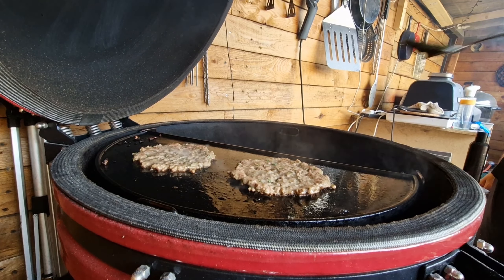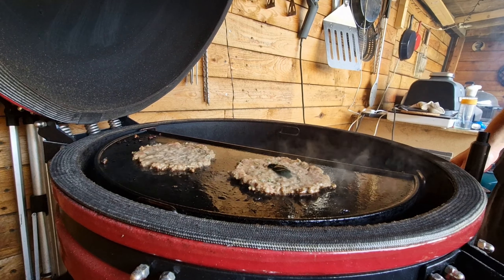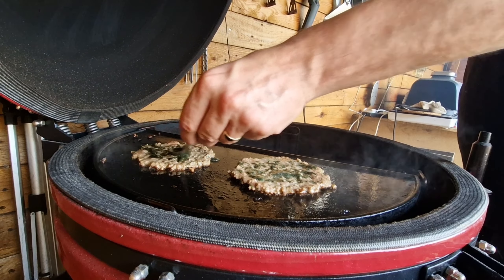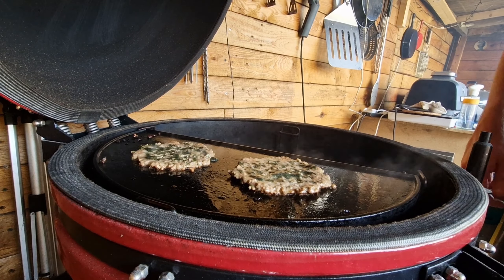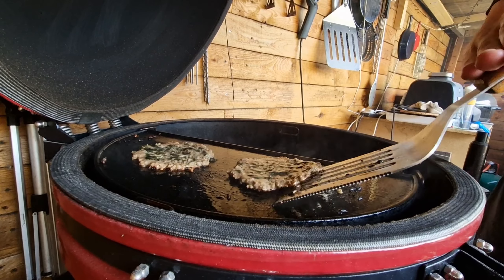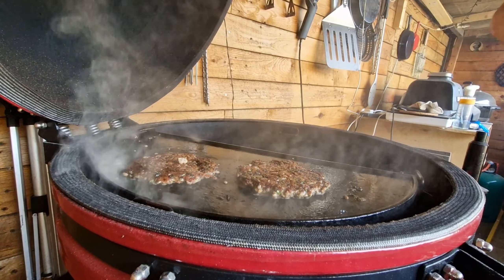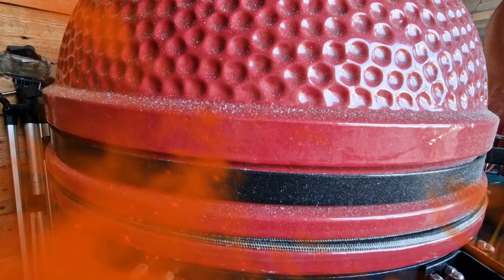Shut the lid down — not for long, only about 30 seconds. Once we lift the lid you can see the burgers are almost cooked all the way through. We're going to do these animal style, which you'd normally use mustard for, but mint goes really well with lamb so we put a little dollop of mint sauce, spread it around, then take the spatula and push right down into the grill to make sure we take that crust with us and get the burger flipped over.